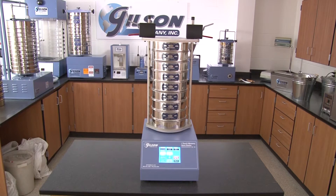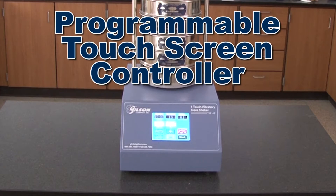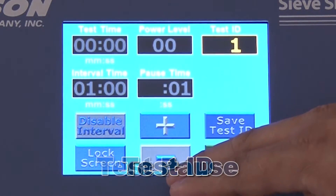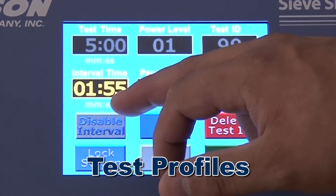To ensure optimum sieving performance, the Gilson programmable touchscreen controller allows users to select precise operational time, vibration levels, test ID, test pause, and the capacity to save up to 99 test profiles.